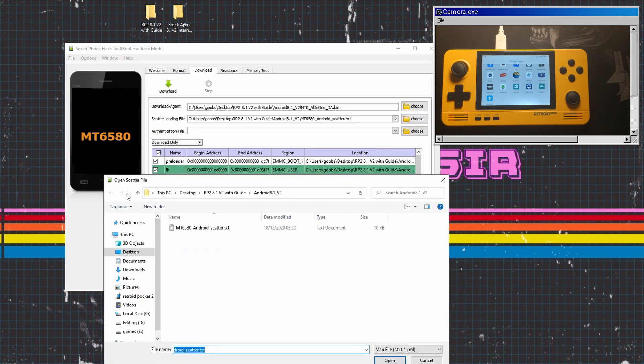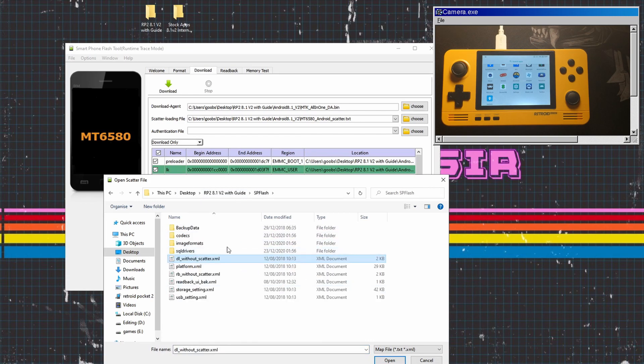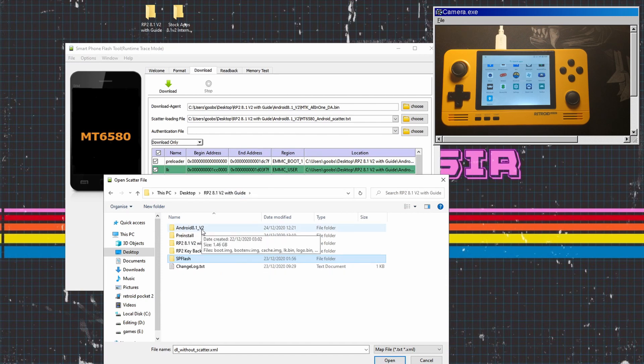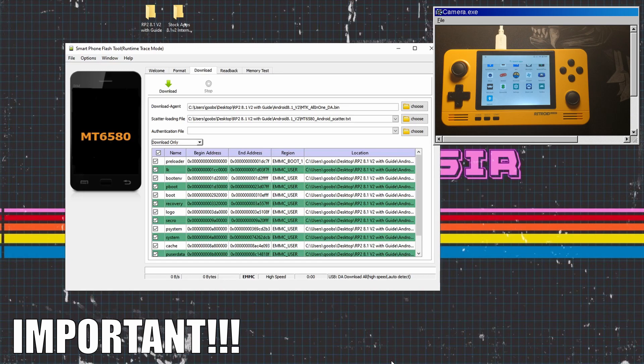The scatter file is going to be in a different place to what you've already chosen. It's actually going to be in the Android 8.1 version 2 folder. Back out of the folder, find Android 8.1 version 2, click on the scatter file and you're good to go.